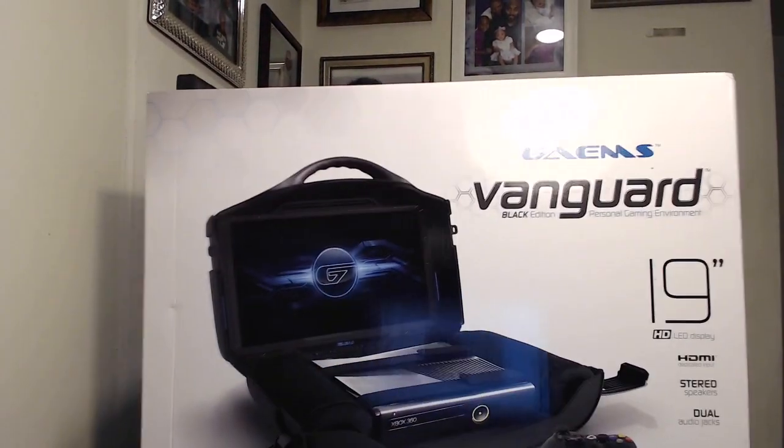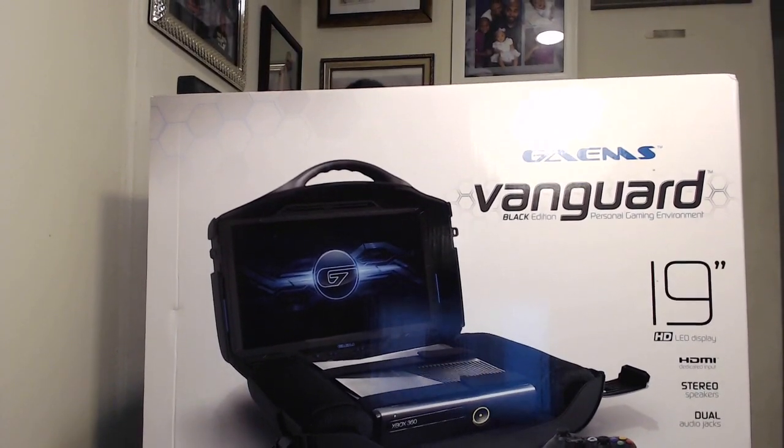What's going on everybody, it's your boy iPodKingCarter. Today I'm going to be unboxing the Vanguard PGE — Personal Gaming Environment. I put this out on Instagram about two weeks ago and a lot of people have been asking what it is. Now that I'm over my cold and strep throat, it's time to unbox this thing. I posted the Instagram photos and people told me I couldn't use it until I put up an unboxing video, which means I couldn't take it to Vegas — but let's unbox it.